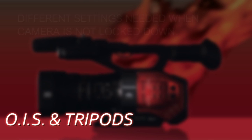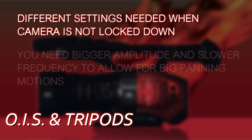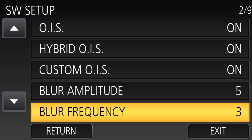A different scenario on the tripod is what if the camera's moving a lot? Let's say you're filming a sports event, or a kid's dance recital, and you're constantly panning between the kids and moving the camera a lot. Then you don't want to use custom OIS of one and one — that's designed for tiny little motions. You want to allow for the big sweeping motion. In this scenario, you'd probably get better results by setting the amplitude to five and the frequency to three.